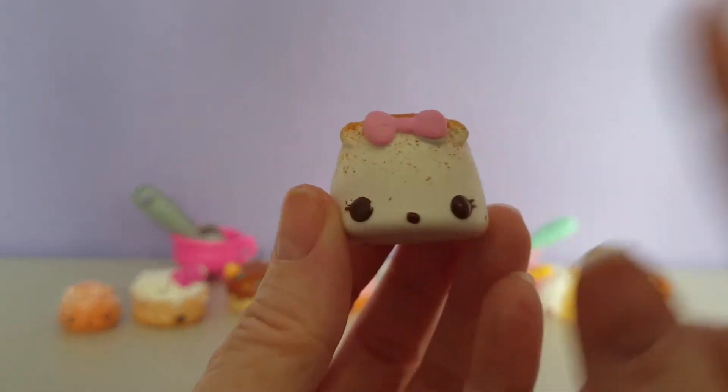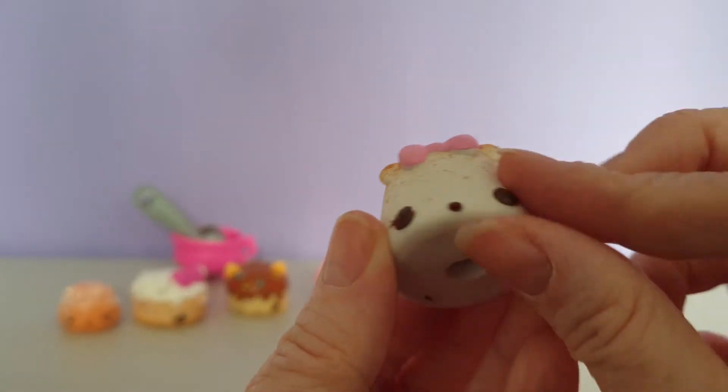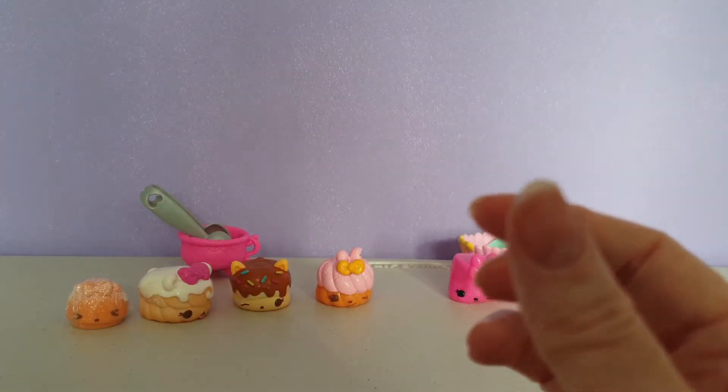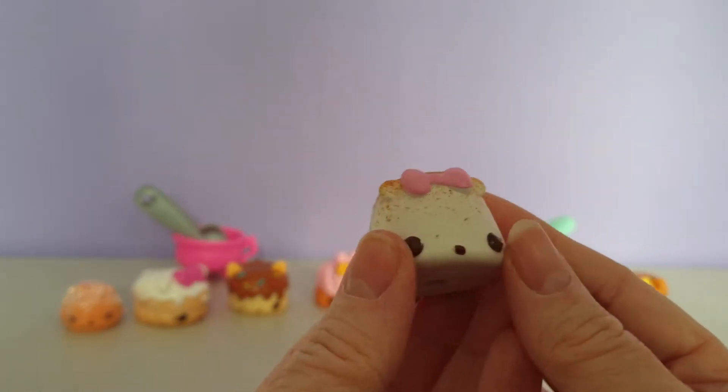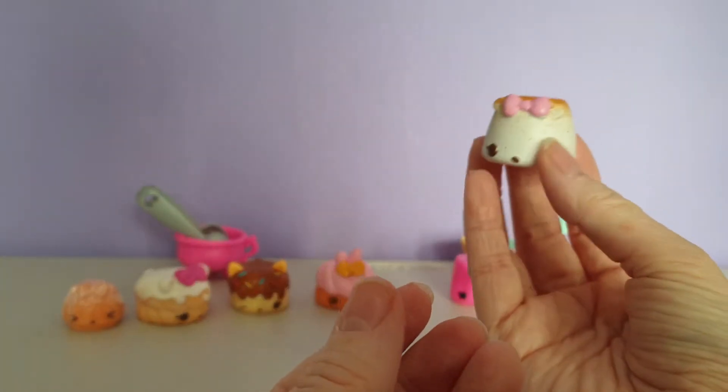And then this is our eraser. This is the one that smells in the packet — this is Mallow Eraser. It smells just like a marshmallow and it looks like a little baby marshmallow as well. Super, super cute.